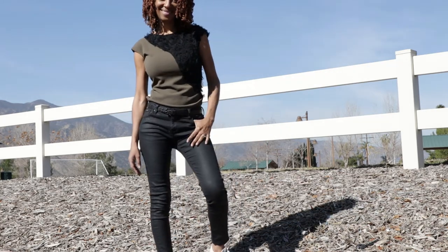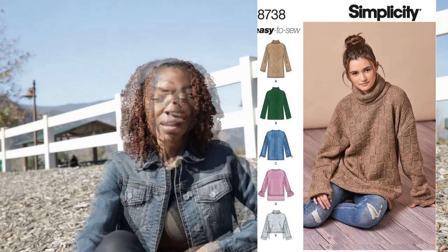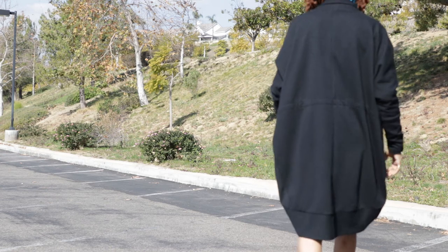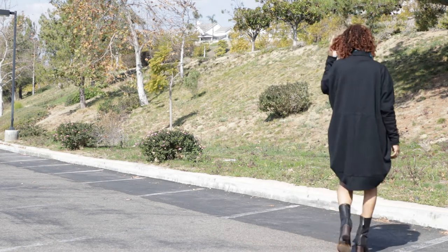I also have another sewing make to share with you. It is Simplicity 8738 and I made View A. This is a really quick and easy make also. It does have a collar so it's a turtleneck, but you can wear the collar up or you can wear it folded down.